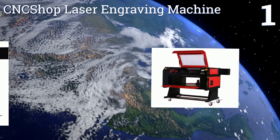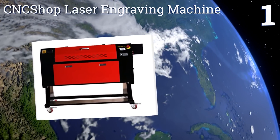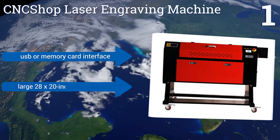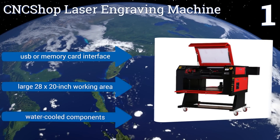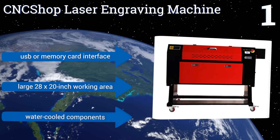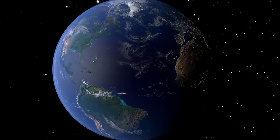Coming in at number one on our list, the commercial-grade CNC Sharp laser engraving machine can emblazon graphics onto a broad range of materials including stone and metal. It operates at a precision level down to 0.01 of a millimeter — an error margin that's undetectable to the naked eye. It offers a USB or memory card interface, a large 28 by 20 inch working area, and water-cooled components.